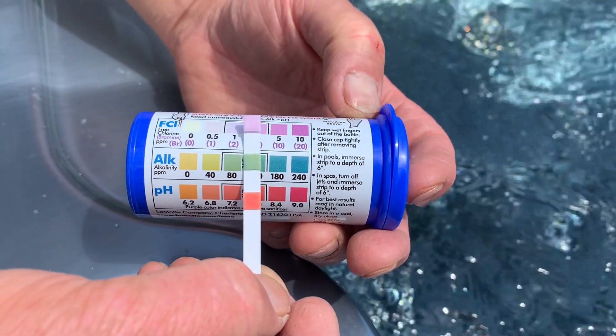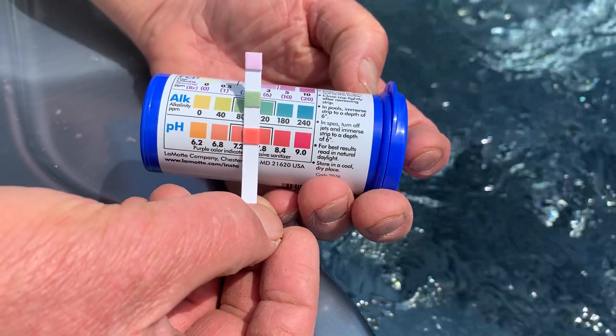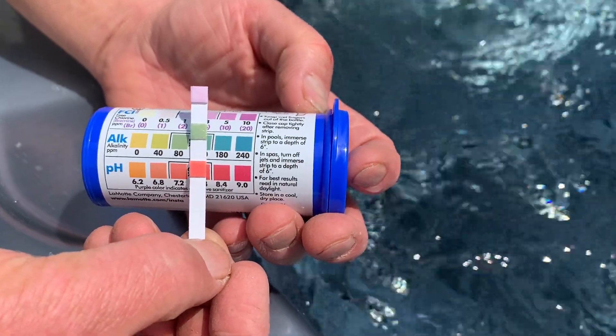Total alkalinity is OK — you can research total alkalinity, but we won't cover that now. And pH is right in the middle of the scale. That hot tub is absolutely safe to use at the moment and ready to go.